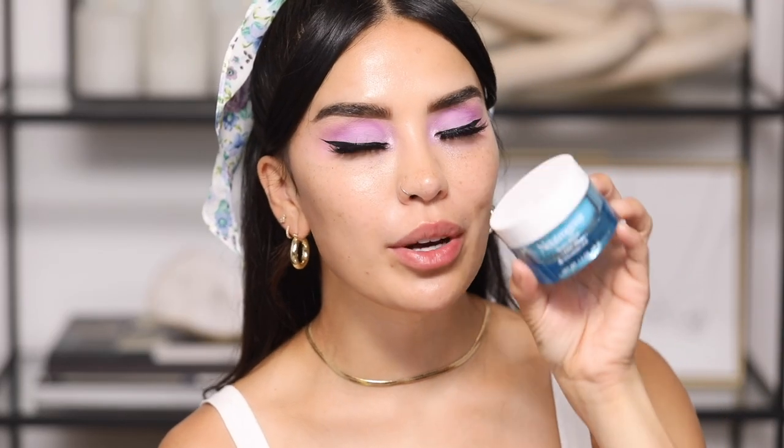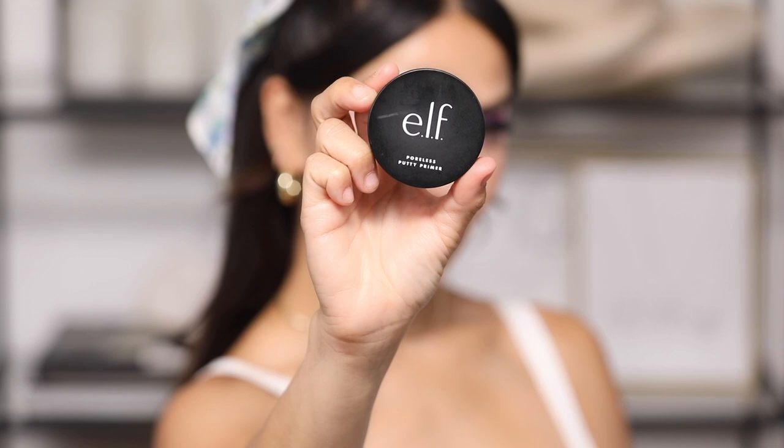Also really bomb from Pixi is the Glow Tonic — it's like a toner but with 5% glycolic acid, so it exfoliates, brightens the skin, and makes it look healthier. Definitely check Pixi out. Now I'm going in with the Neutrogena Hydro Boost Water Gel moisturizer — super lightweight, instantly hydrates, makes skin look smooth, feel supple and hydrated. It's also oil-free.